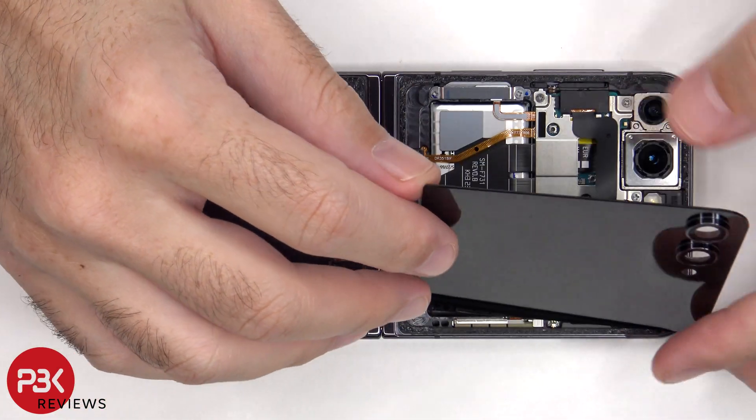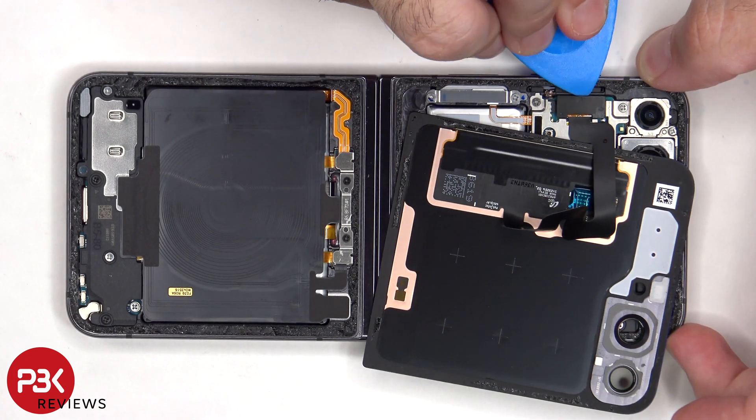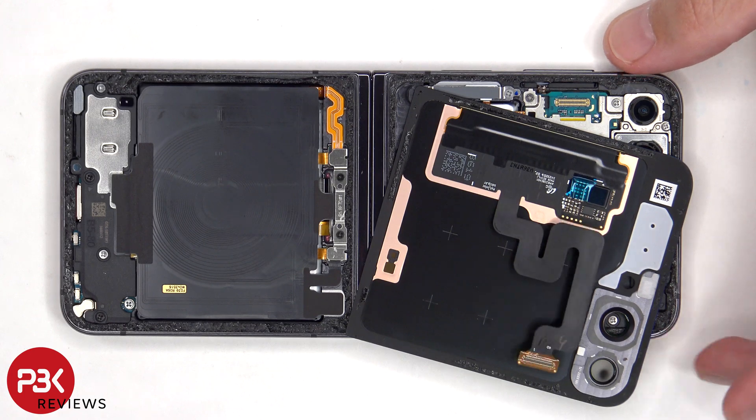The screen can now be lifted over, but be careful since the cable is still attached to the main board. Once the plastic cover over the connector has been removed, the cable can be disconnected.